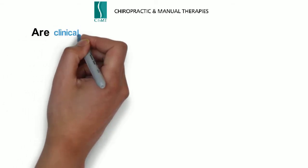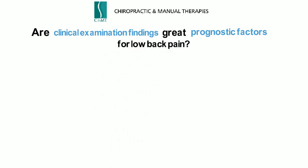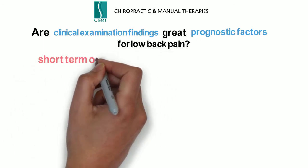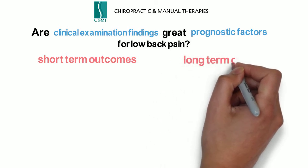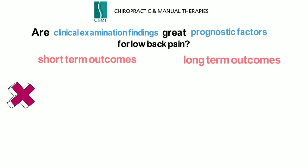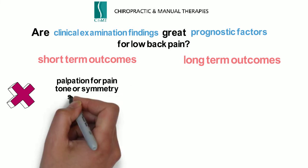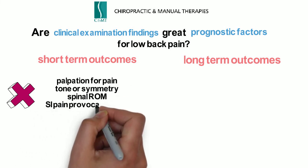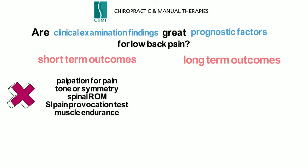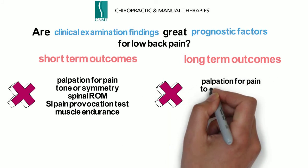The next study is a great systematic review of the literature that asks the question: are clinical examination findings great prognostic factors for low back pain? The study looked at various findings and assessed whether they were relevant for short-term and long-term outcomes. There was actually no association with short-term outcome for palpation for pain, tone or symmetry, spinal range of motion, SI pain provocation tests, and muscle endurance.